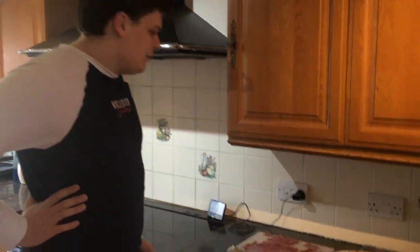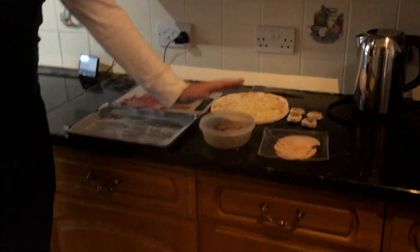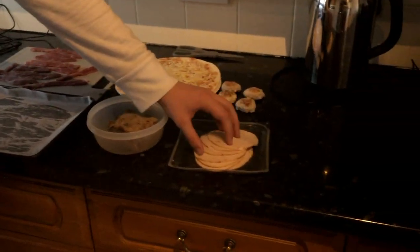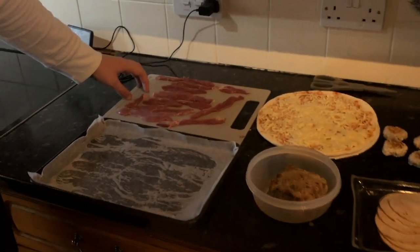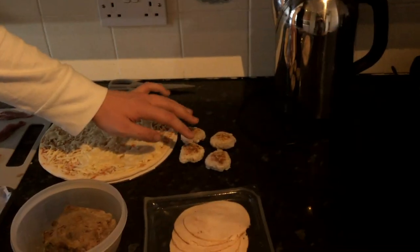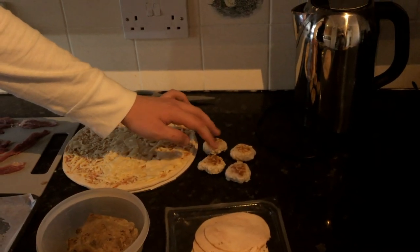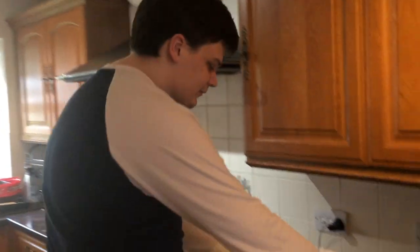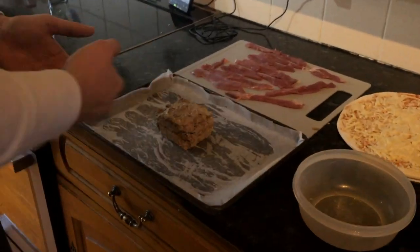Not gonna lie guys, this recipe is actually a lot easier than I thought. There aren't any recipes online, but the ingredients are simple enough. All you need is pre-made meatloaf, which I made myself, some turkey, some duck which we got from Tesco's, some pre-made frozen meatballs from a meatball man, and a pizza from Littles. Pretty simple, pretty easy, and fun to make.